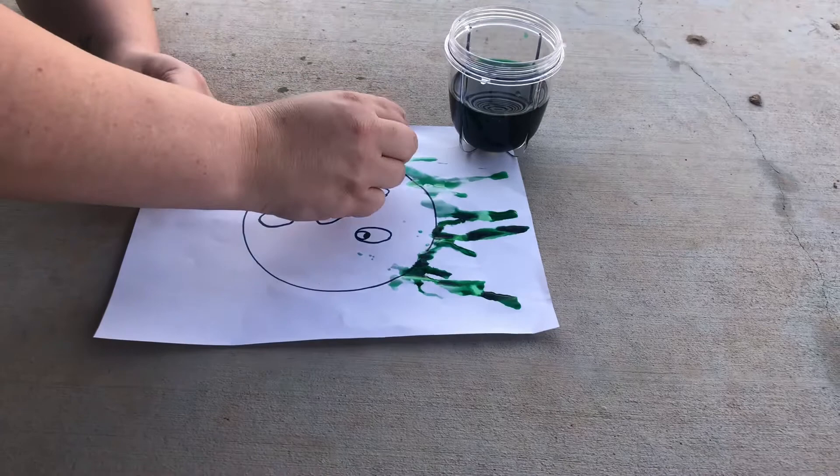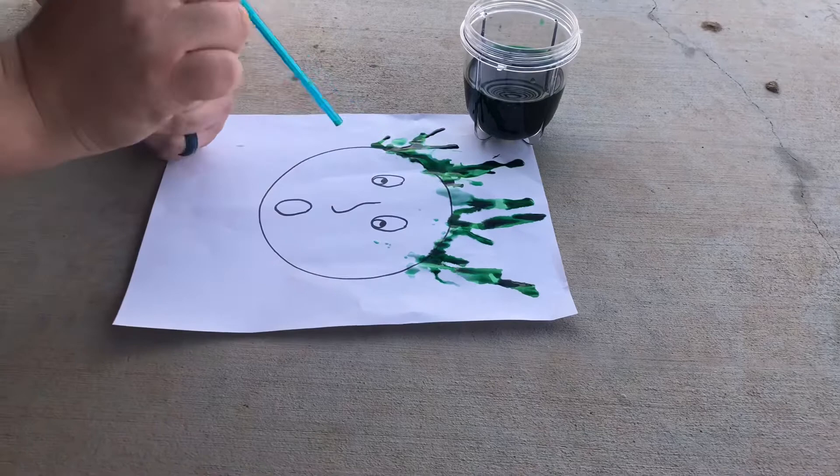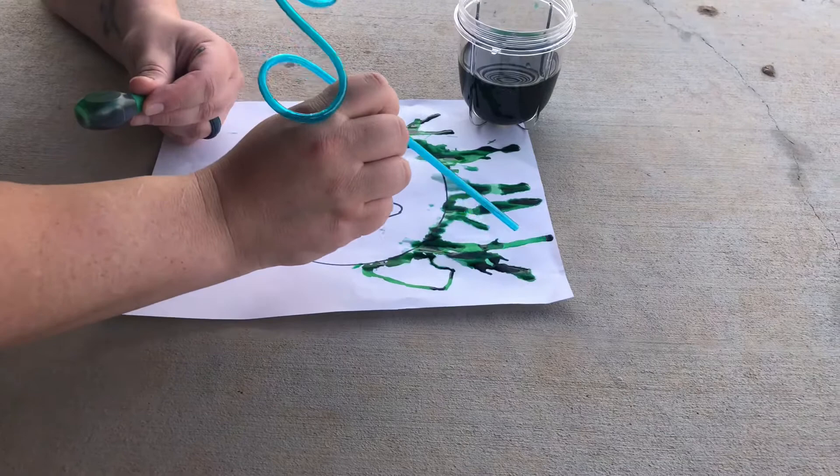Blow through the straw fast or slow in all different directions to make the crazy hair for your paper person. You can also use more than one color of paint if you want your paper person's hair to be extra crazy. Have fun friends!